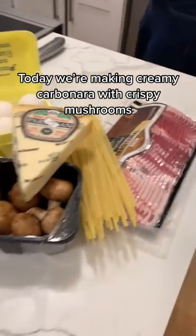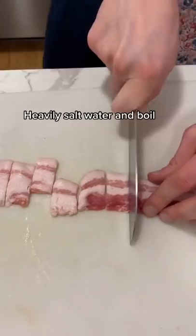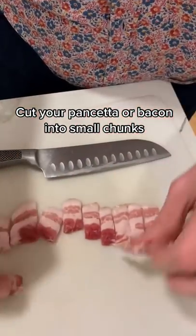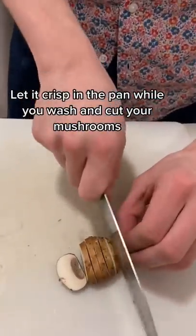Today we're going to be making creamy carbonara with crispy mushrooms. Heavily salt water and boil. Put your pancetta or bacon into small chunks and let it crisp in the pan while you wash and cut your mushrooms.